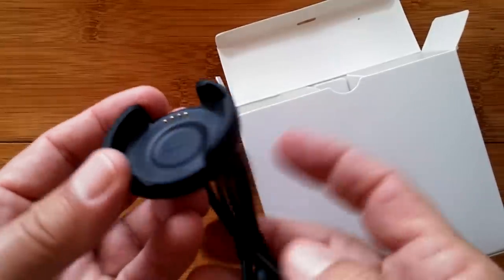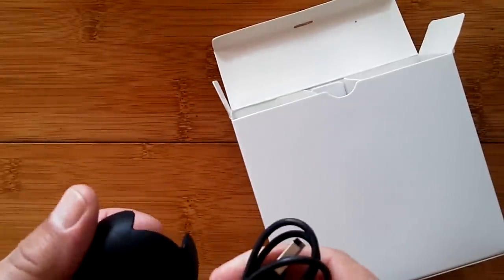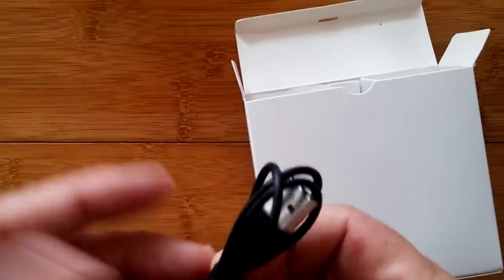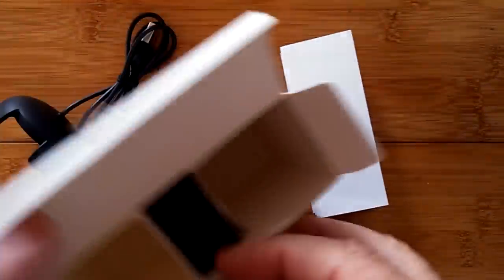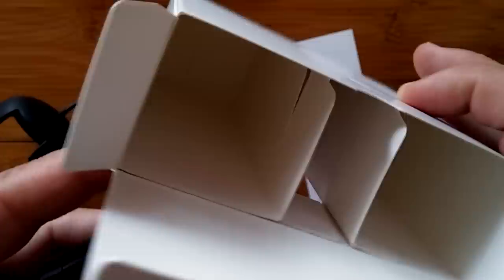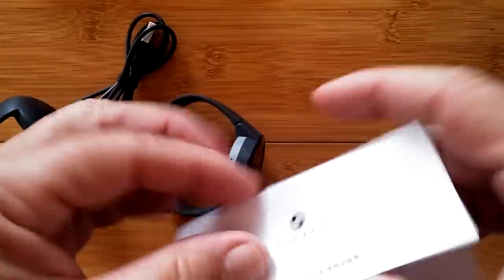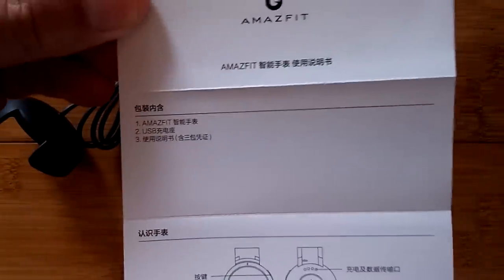Charging pins, Amazfit written in it, hardwired in the bottom — interesting layout. Then we've got our most likely Chinese-only manual, and then the watch itself, which just pops right out of here. That's it for the box. Let's look at the manual quickly — of course it's in Chinese. So if you want to throw your Google Translate on it, you can to see what these words mean.